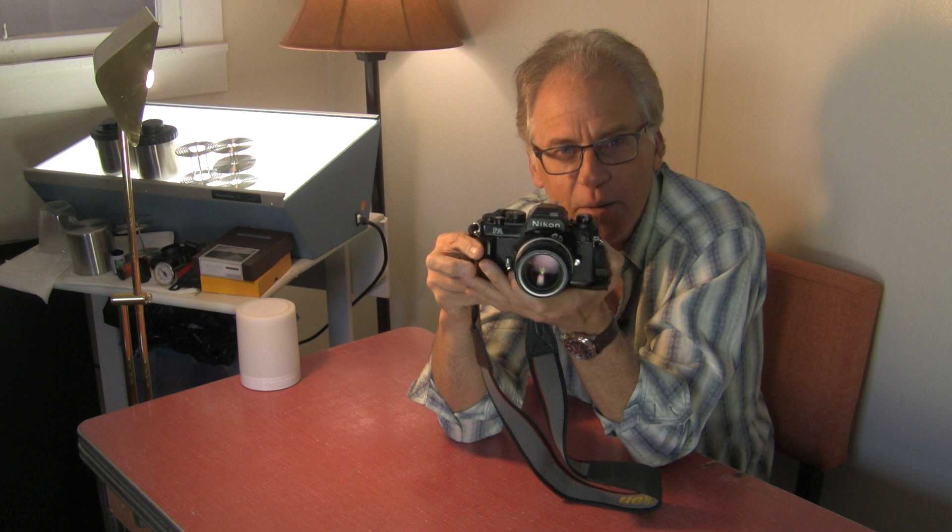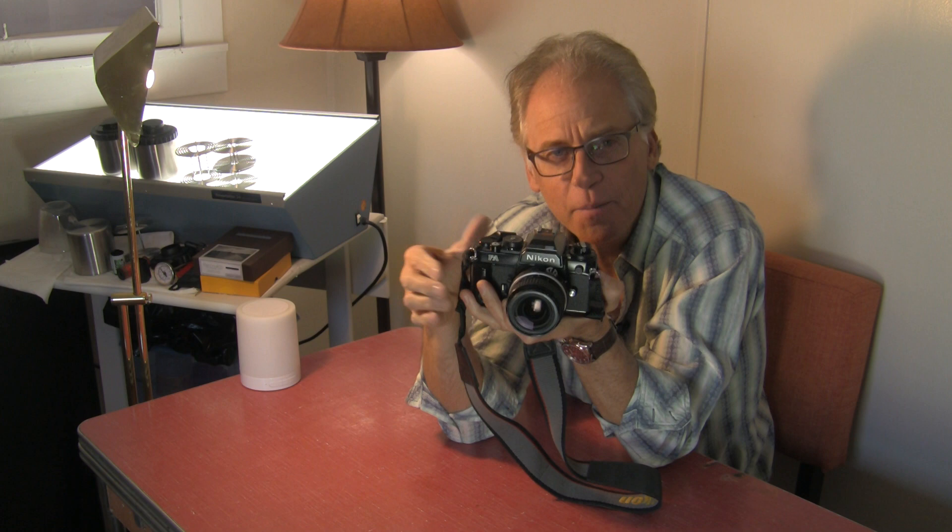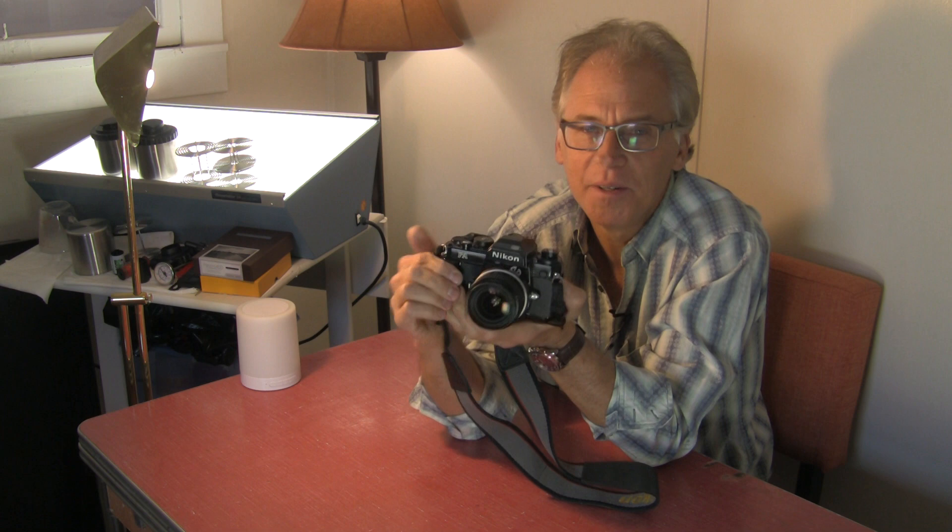The Nikon FA was the companion to the FE2 and the FM2. I was an FM2 shooter my whole career and I still am — I love the FM2. But the FA has automation.